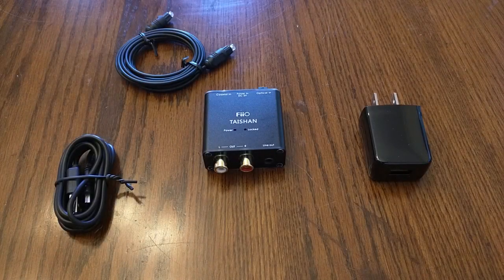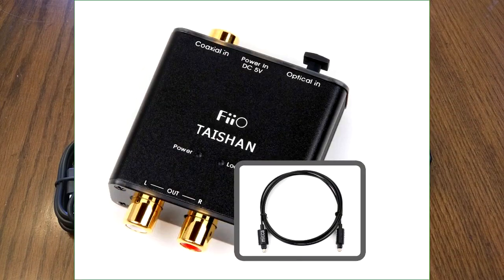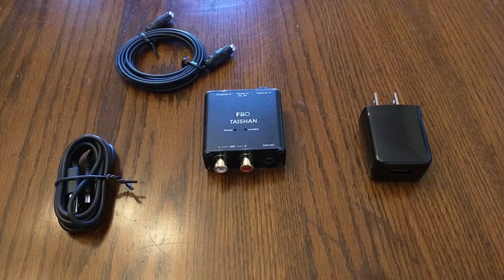Hello again, this is Robert Veach here with my video review of a brand called FIIO — their D03K digital-to-analog audio converter. I have a brand new 2019 Samsung TV and I wanted to get basic stereo output to go to an analog amplifier and speakers, because soundbars don't sound that great overall.